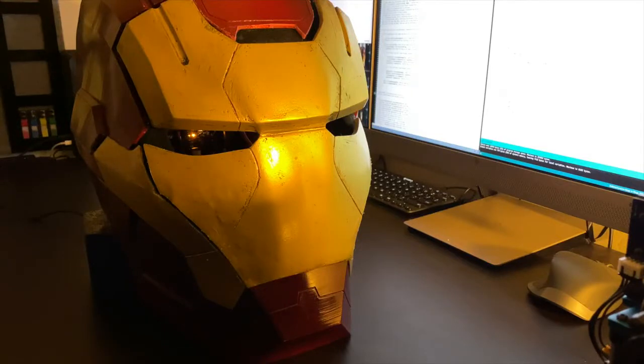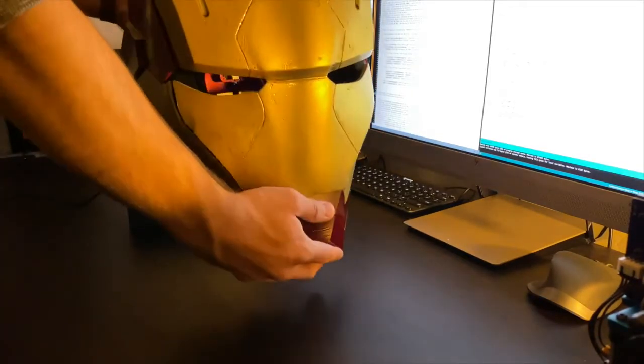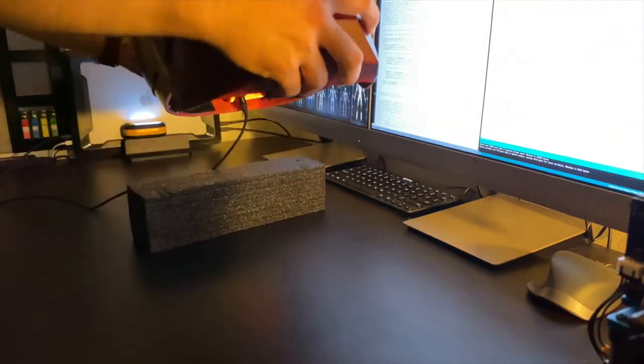I programmed the helmet with two gesture controls — one opens the helmet and one closes the helmet.